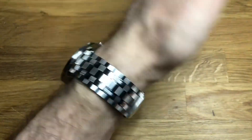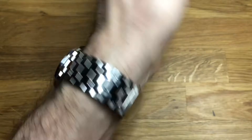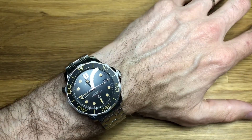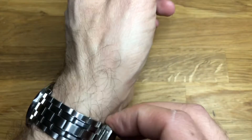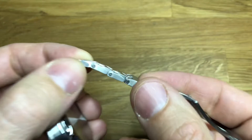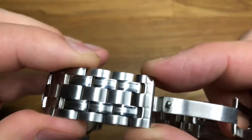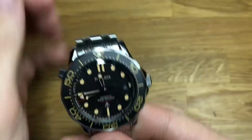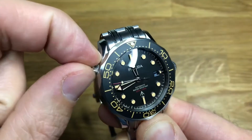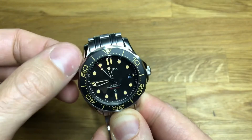I'll show it on the wrist in a second. The only thing is there's no micro adjust — so once you've set it with the links you can't change it further. That's how it looks on my seven-and-a-bit inch wrist. I had to take out three and a half links to get this to fit. To add a link back you'd need the screwdrivers for the double screws on each side — they are tiny, so be careful. Also worth mentioning: there is a helium escape valve, it is threaded — whether it actually does anything remains to be seen, but it's there in true homage style.